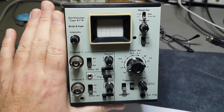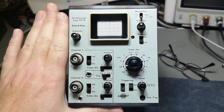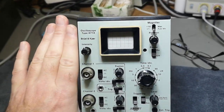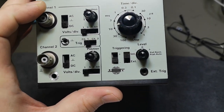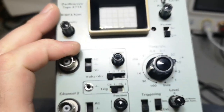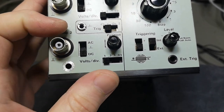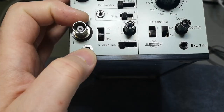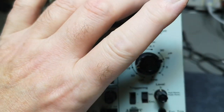Welcome to a new test and teardown video. Look at this oscilloscope — it's a real two-channel CRT oscilloscope, and look at this size compared to my hand. It is absolutely amazingly cute, I am totally in love. This is a BNK type 4714. There is something missing here — I think this is a ground banana, but there's also a ground banana here, so what exactly is missing? I need to look this up — maybe a connector or something.